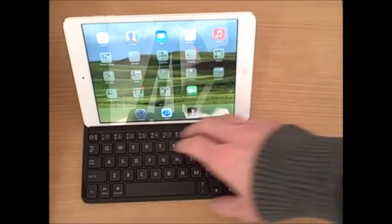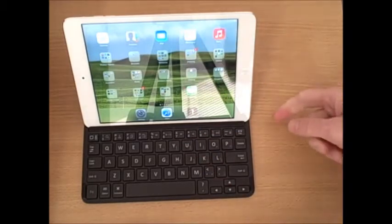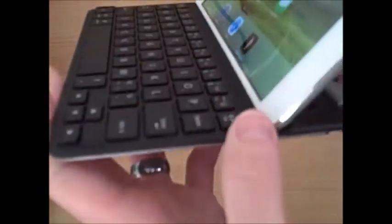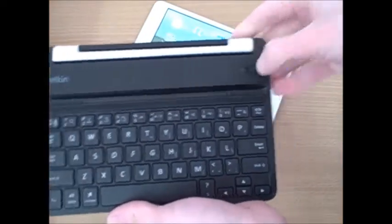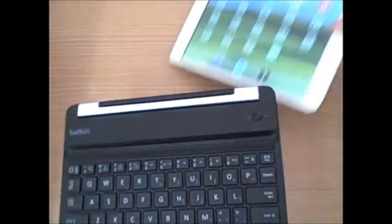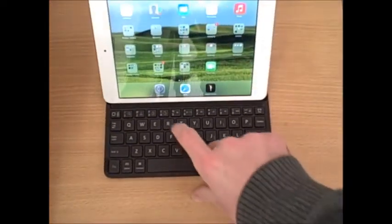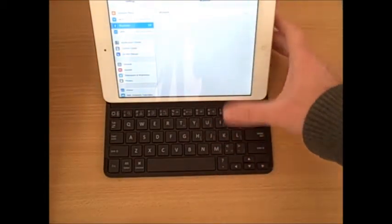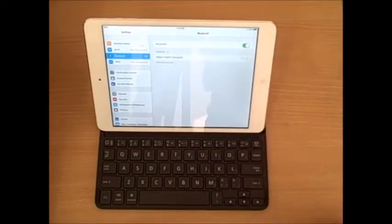Now that we have the iPad Mini clicked into the second magnetic spot, we're ready to use it with the Belkin Fast Fit Keyboard case. To pair the two devices, make sure the keyboard case is turned on — the switch is in the top right corner, just slide it to the right to the on position. Then go to the settings on your iPad Mini and make sure Bluetooth is on. The Belkin Fast Fit Keyboard will show up in your menu. Push that, then press and hold the pair button on the top right of the keyboard case, and the two will pair and connect.